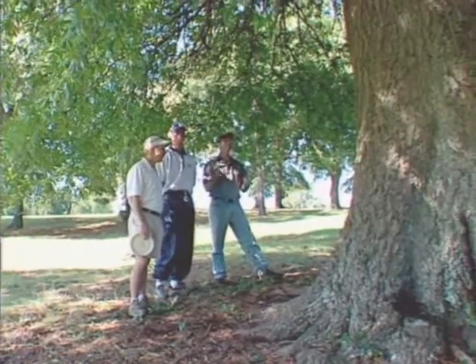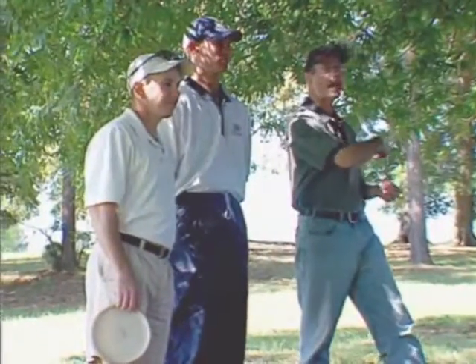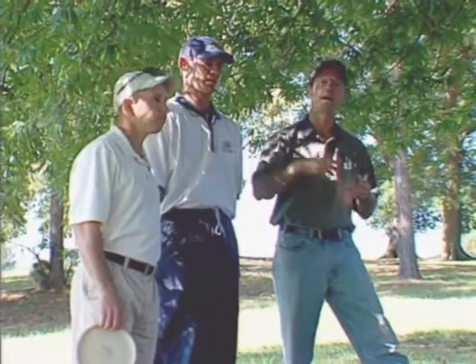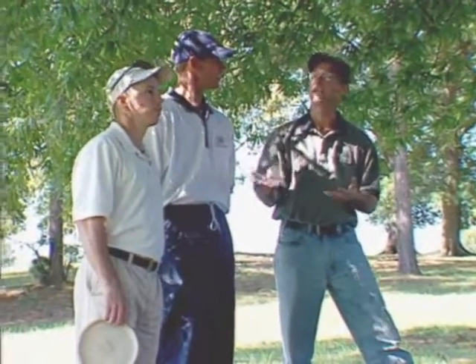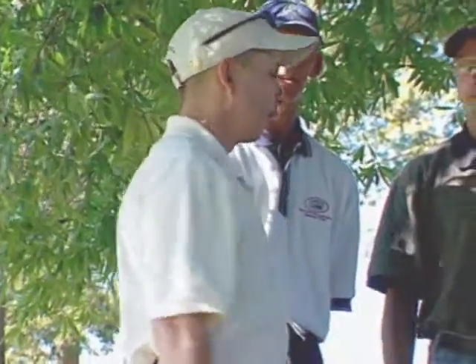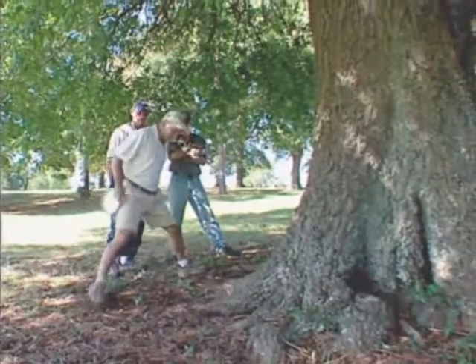In this scenario we find ourselves behind a huge massive tree. Both of these guys are right-handed, so a backhand shot out of here is not going to happen. The tree is too large to allow for a straddle putt out of here. So Brad, what do you do? Well, like you said Brian, there's no room for a backhand and the limbs get in the way of a straddle putt.